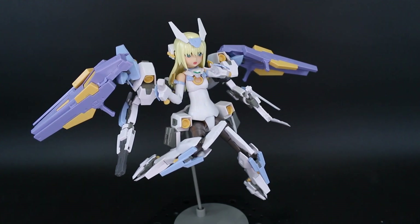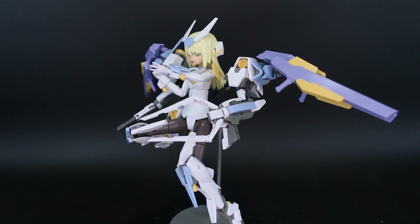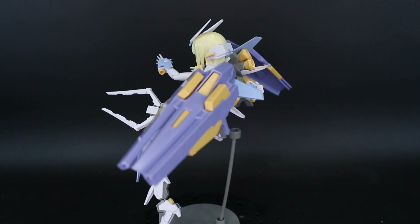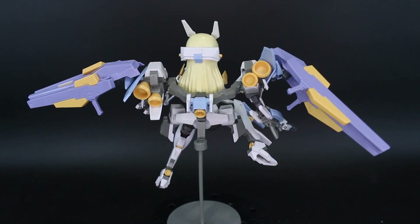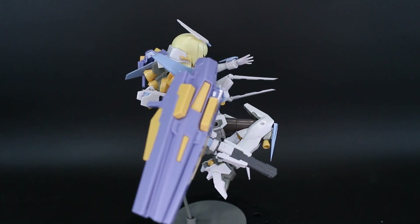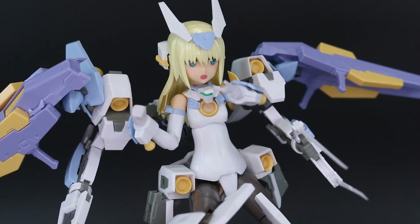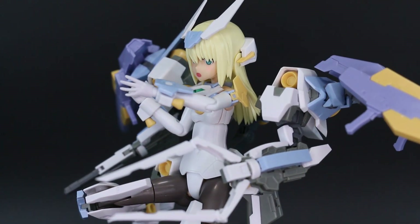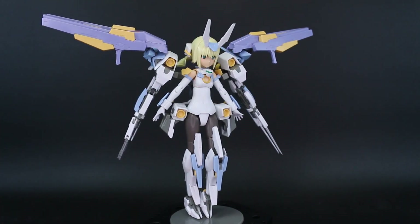Once you get it into some cool poses — or even just a standing pose — it's pretty easy to see why this is one of the more popular Frame Arms Girls kits. It really has a cool style, great weapon accessories, and nice armor parts. The Baselard design adapted into the Frame Arms Girl line still holds up really well, the colors are great, and the extra set of arms with the shoulder rifles just looks really dynamic.